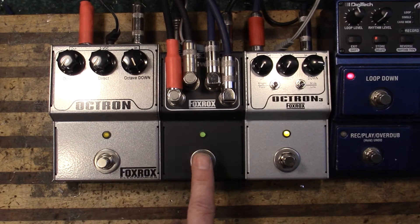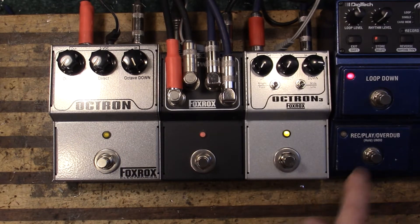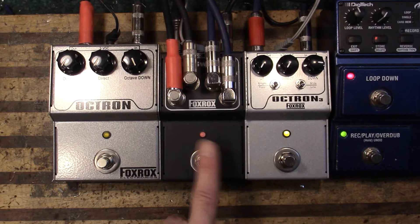Let's listen to the low octave on the original Octron. Now let's go back and forth.